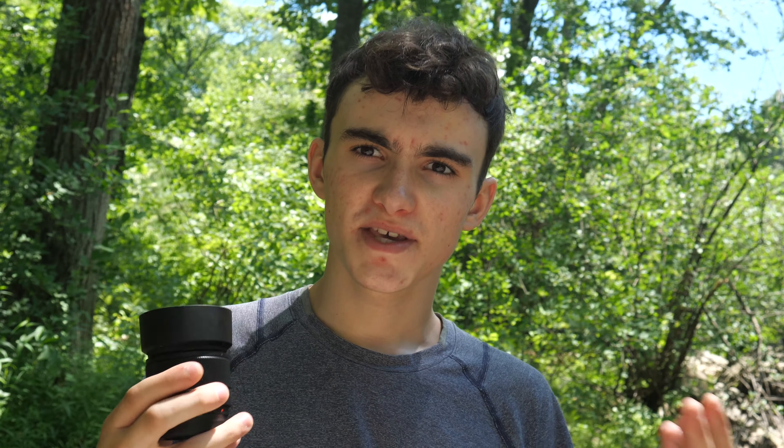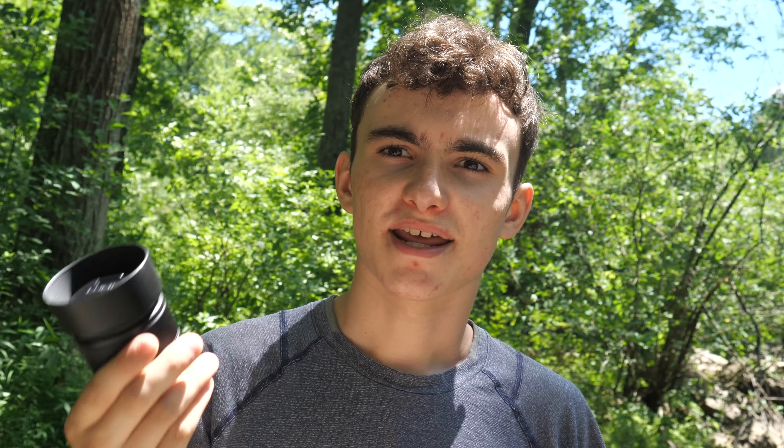Another thing to note is that this lens has a minimum aperture of f1.7, meaning that the ring opens up all the way inside the lens to allow all the light in. This gives you a very nice bokeh effect or depth of field when you set it to f1.7. One drawback of this lens is that it is not image stabilized, meaning that if your camera body does not have image stabilization, your photos might come out a little blurry or your videos might come out a little shaky.